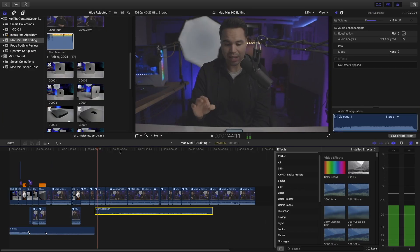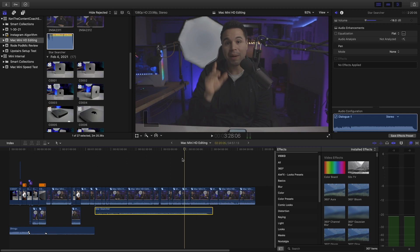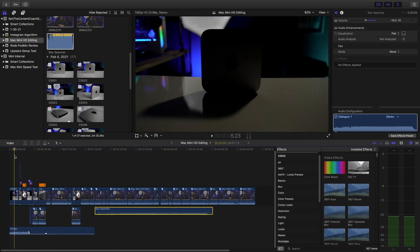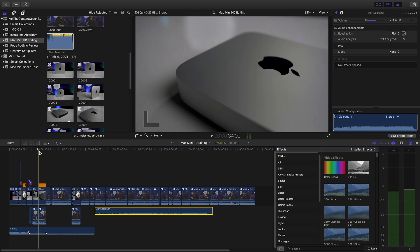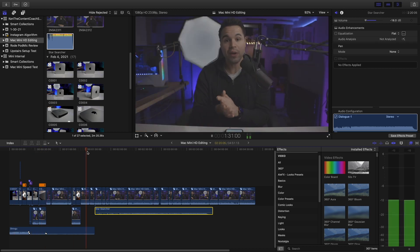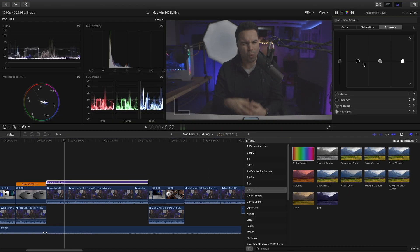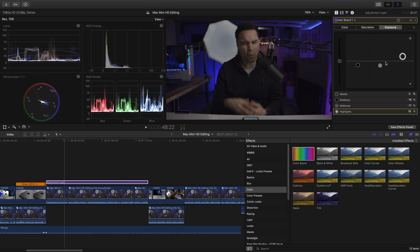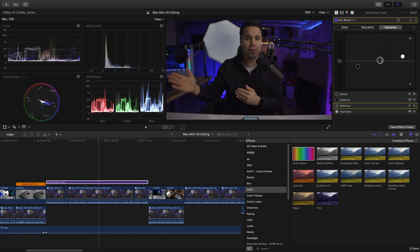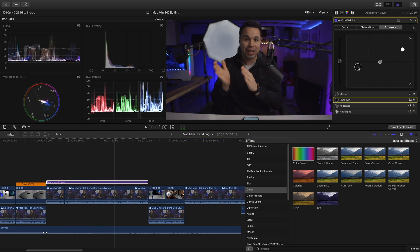The first thing you'll notice is that scrubbing is a breeze. No matter where I slide my position indicator, the Mac Mini does not miss a beat. I shot in Log, so let's add a bit of color correction — and everything seems to just work. Really, really nice.